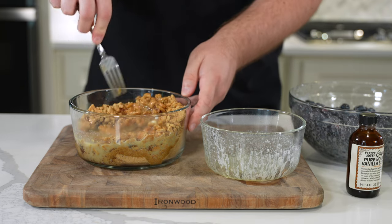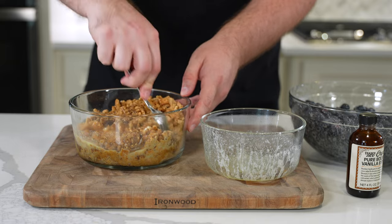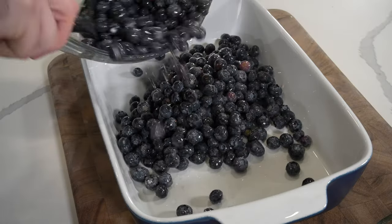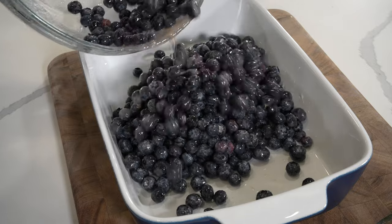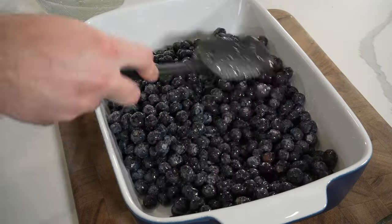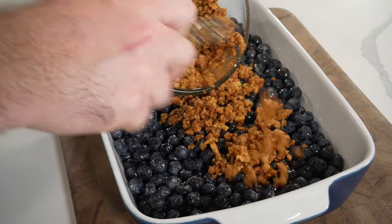If you don't have cinnamon graham crackers, just use regular and add a pinch or two of ground cinnamon. Mix that with a half cup of dark brown sugar, a teaspoon of kosher salt, then add in two sticks of melted unsalted butter and another teaspoon of vanilla extract.